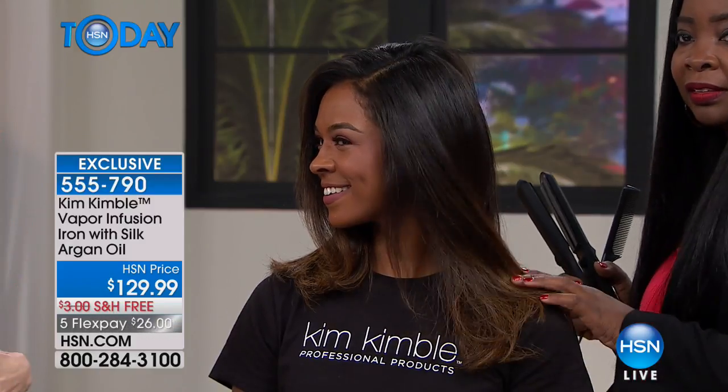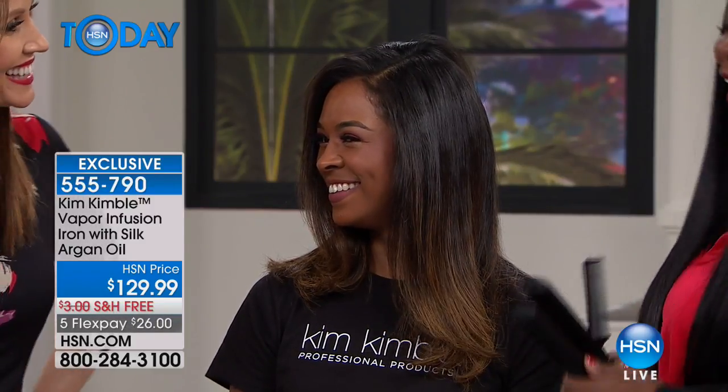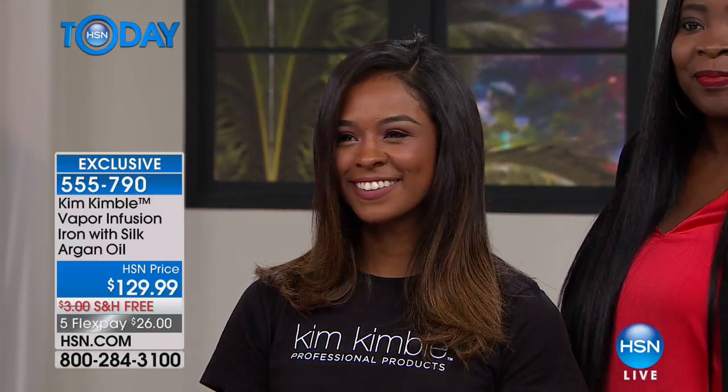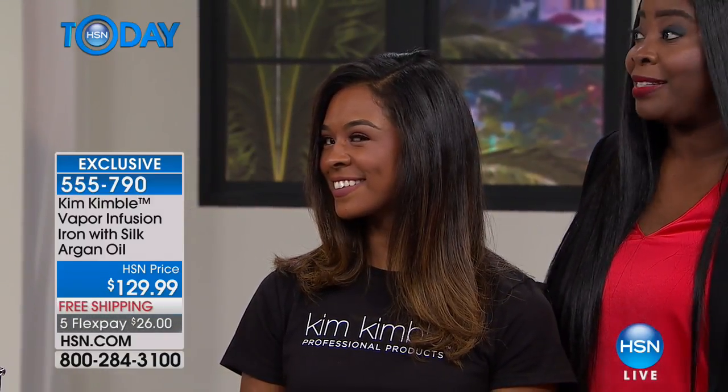You're going to put your hairstylist out of business — but we'll still come to see you. This is that beautiful look, seen in seconds. It's fast. The one great thing is it's fast. You're not going to be all day trying to straighten your hair.